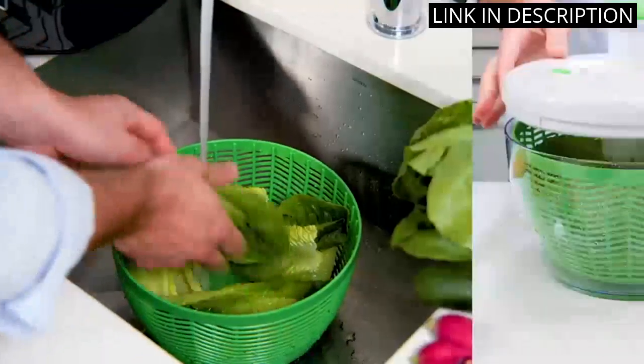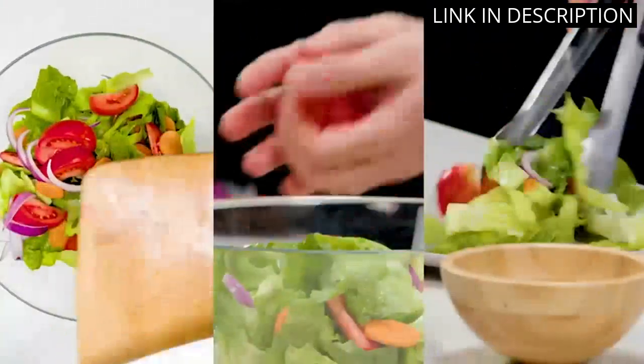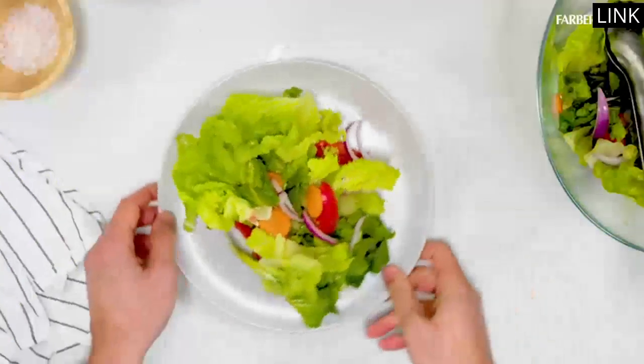I also appreciate that it is heat-resistant, as I often use it while cooking on high heat. Overall, a great kitchen gadget and highly recommended for any home cook.